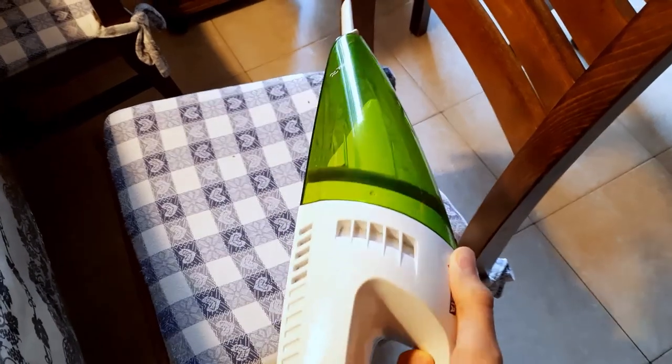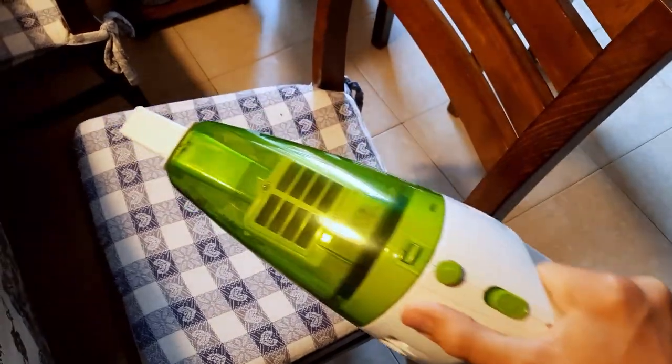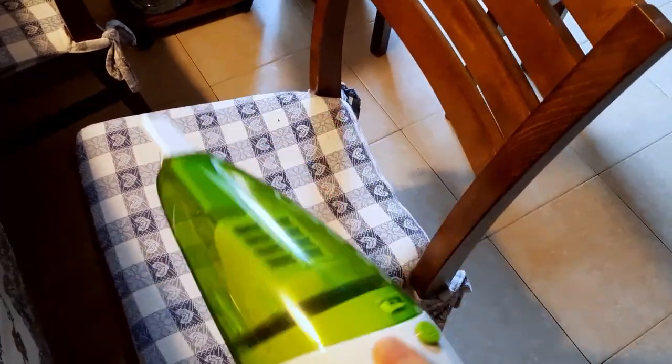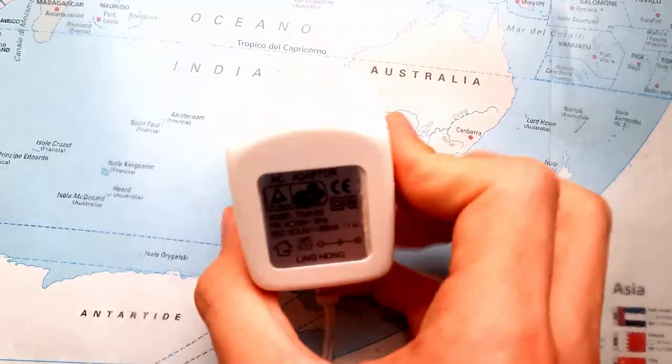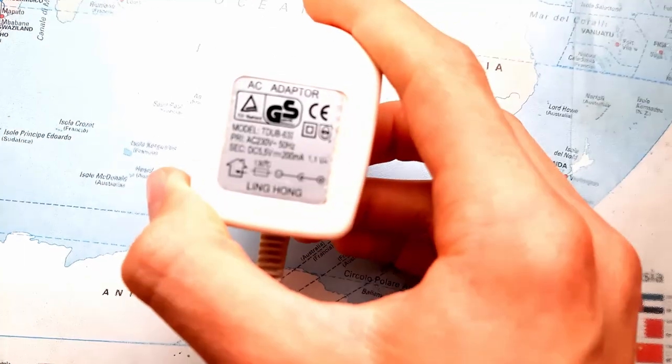I had an old handheld vacuum cleaner like this that didn't work anymore. I tried to fix it but I couldn't. It was probably the battery charger that no longer worked. So when I thought of putting an electric motor in my scooter, I took the motor, the rechargeable batteries, and the cables from the broken vacuum cleaner.